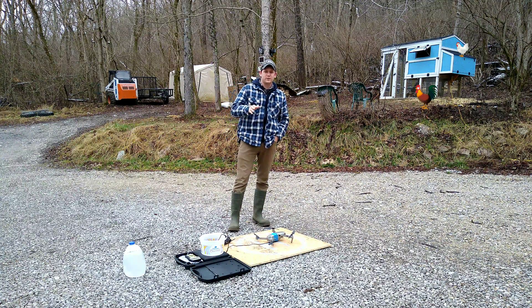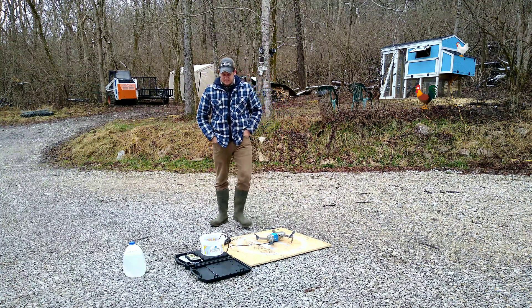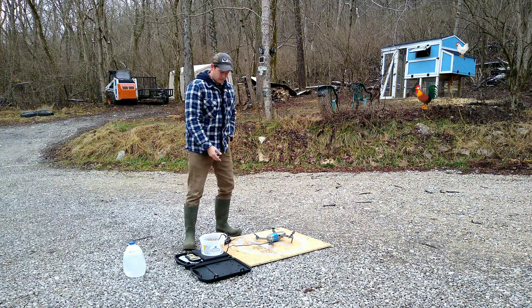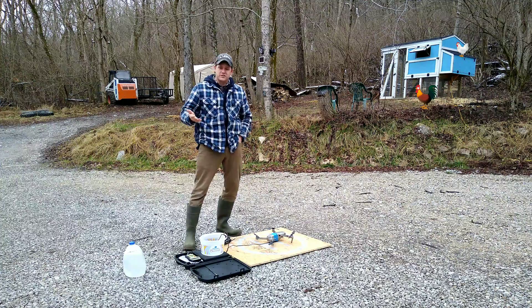This is going to be a short intro. It's freezing out here, 24 degrees. Question of the day is: how much can the DJI Mavic Pro lift? We'll be finding that out. We're gonna pour water into this bucket and just keep lifting until it can't lift anymore, doing one pound increments. Let's get started.